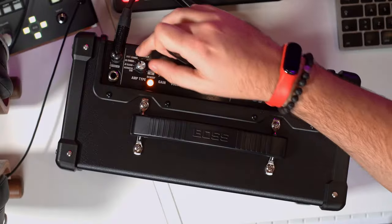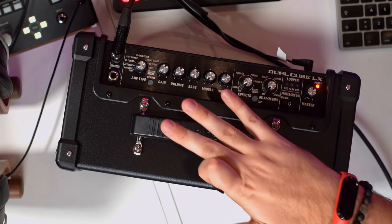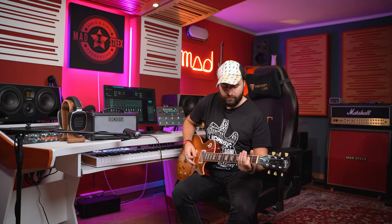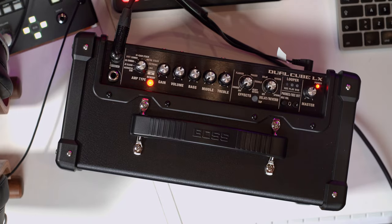Of course you can save your own presets — all the memory banks come pre-saved but you can overwrite them with your own. Let's change to a clean sound for example. This is my clean sound without any memory, and then with memory green. You can also manage all the memories with your footswitch — really really great.